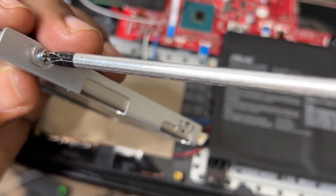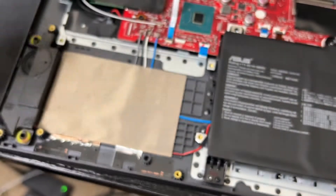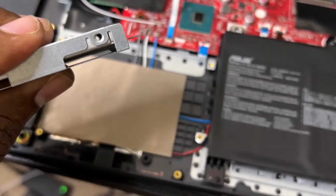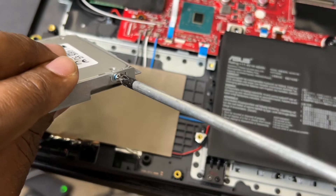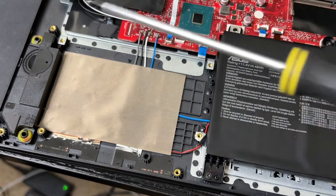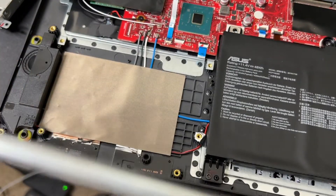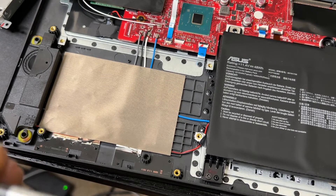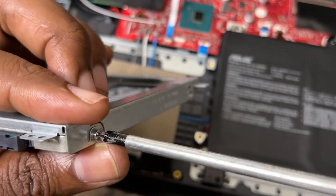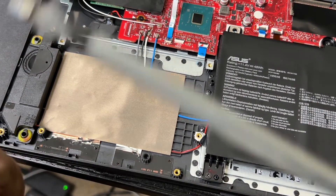Let's make sure it's aligned properly. Nice and easy — first one, second one, nice and easy, that's two. That's one thing I like about ASUS — they include everything in the package. This laptop I bought used and I'm surprised everything was still in the box.